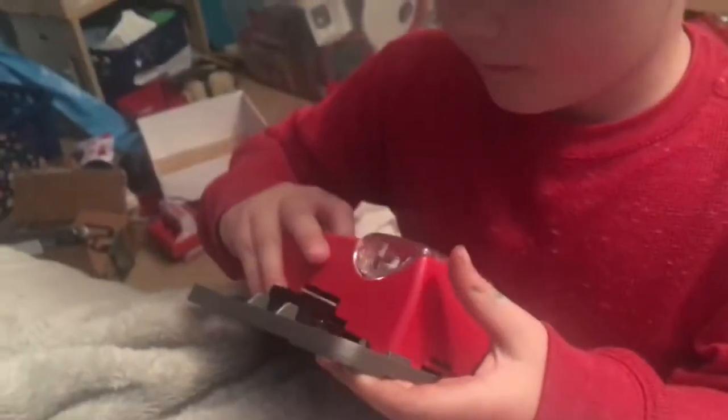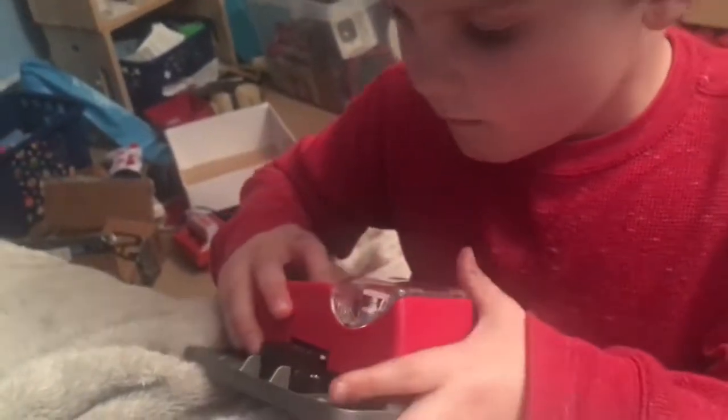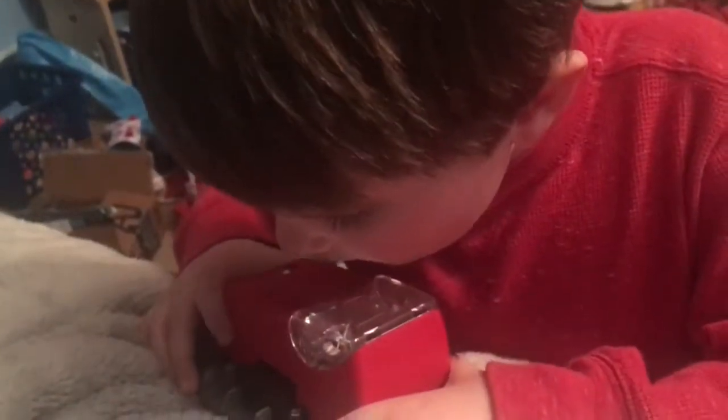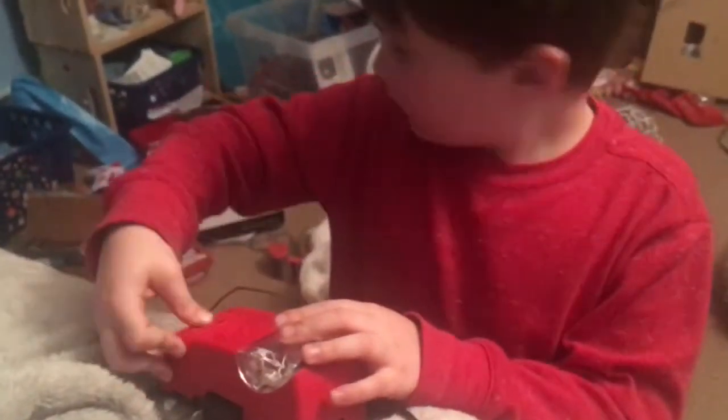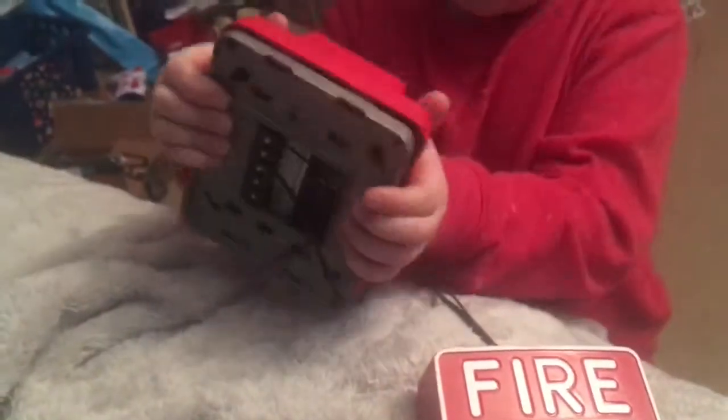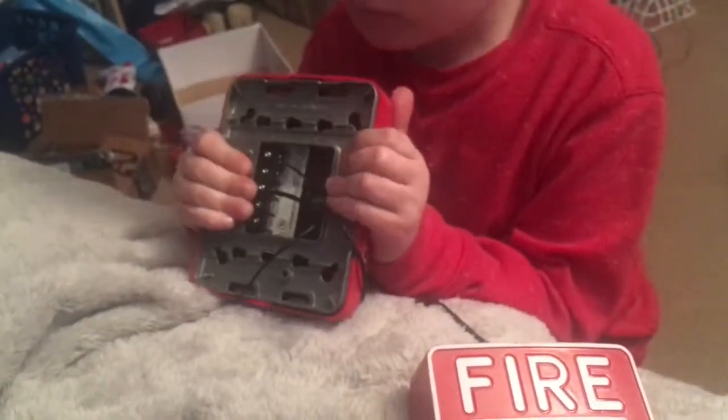Now we're going to try to put this on. I just need to put a screw in here and then take the hand-heck thing off. So now we're going to... I hope it's wired right, because I can take this off easily.